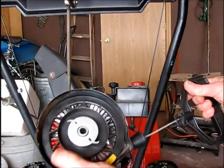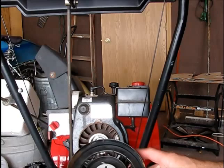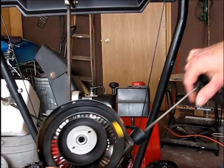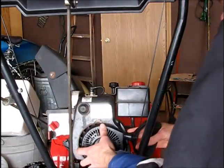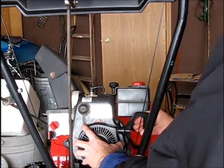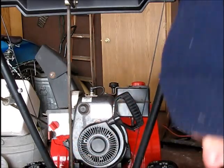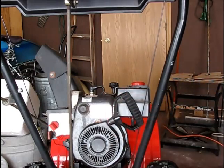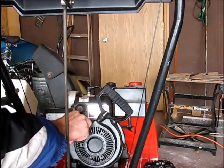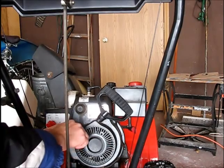I'll put this back together. An interesting thing — see these, I'm going to call them dogs, that pop out? Those engage on some little notches on the crankshaft of the engine to get it started up. As soon as you pull on it, out they come. So I'm just going to put on the two quarter-inch hex head sheet metal screws here. This is a Tecumseh engine, five horsepower, a 15-year-old well-maintained MTD snow blower.